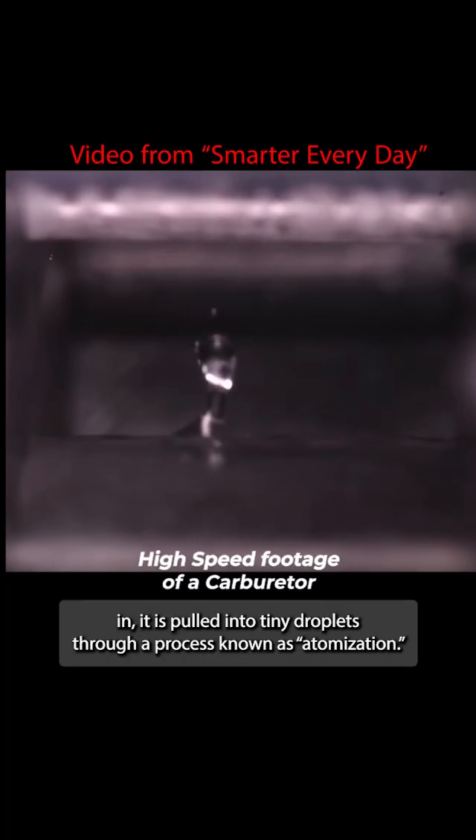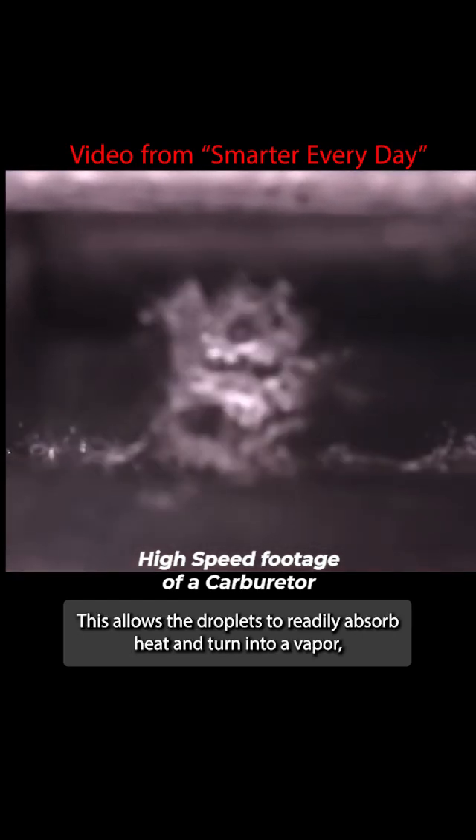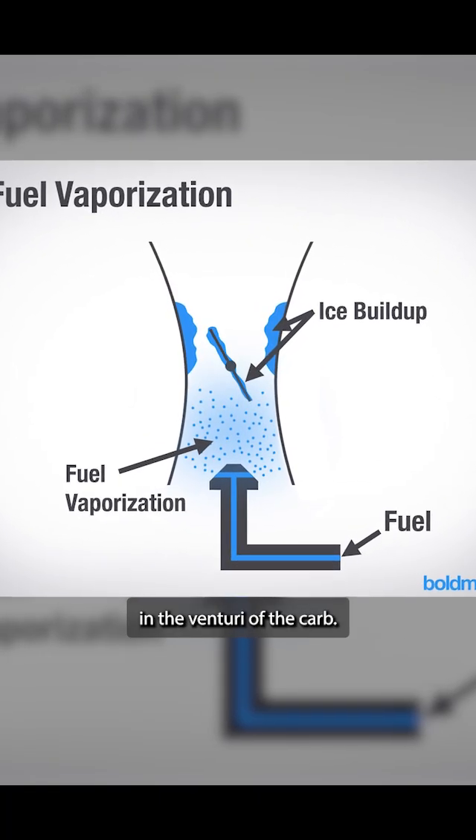As the fuel is drawn in, it is pulled into tiny droplets through a process known as atomization. This allows the droplets to readily absorb heat and turn into a vapor, which is required for combustion. That heat absorption can drastically lower the air temperature in the venturi of the carb.